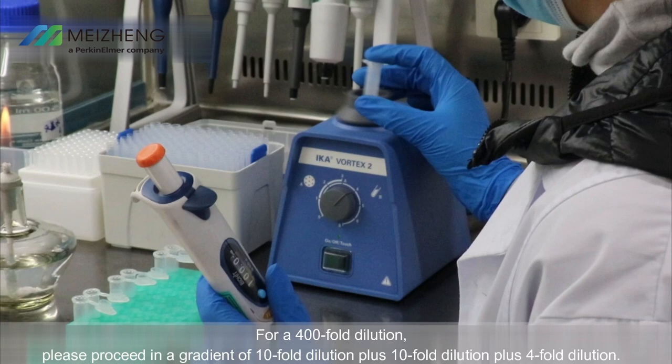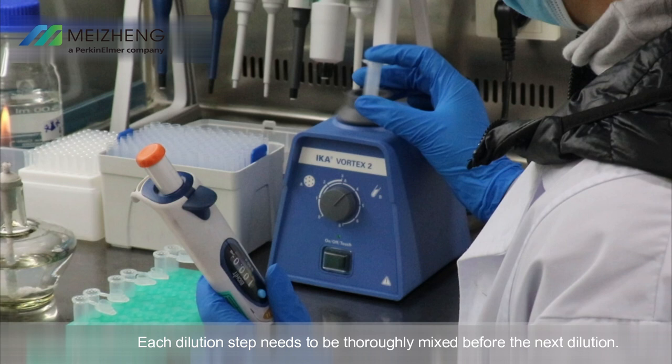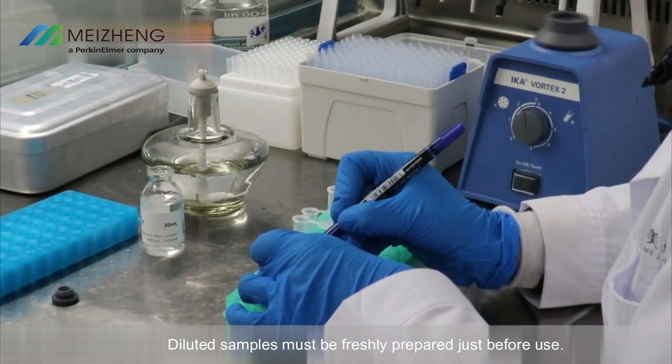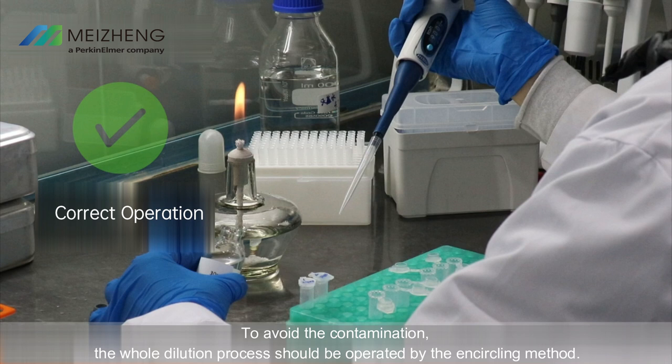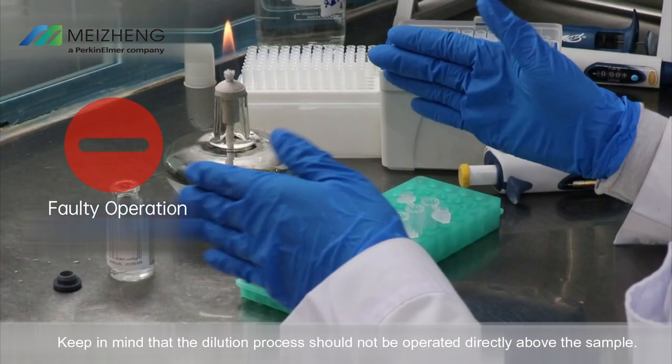For a 400-fold dilution, proceed in a gradient of 10-fold dilution, plus 10-fold dilution, plus 4-fold dilution. After completing each dilution, vortex to mix the sample well to guarantee accuracy. Each dilution step must be thoroughly mixed before proceeding to the next. Diluted samples must be freshly prepared just before use. To avoid contamination, the whole dilution process should be operated using the encircling method. The dilution process should not be operated directly above the sample.